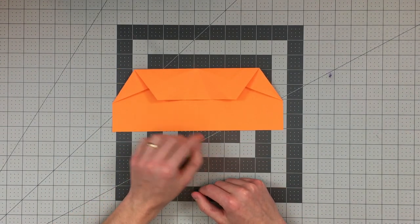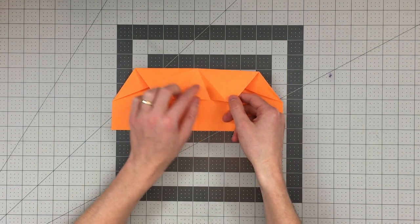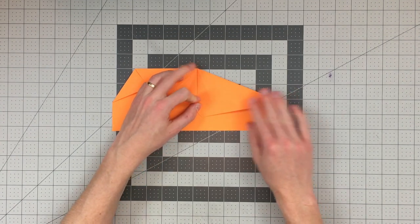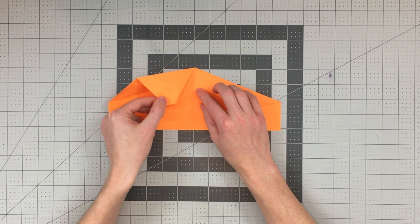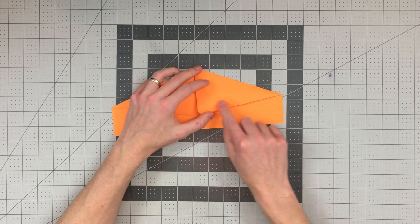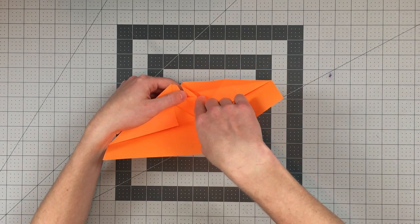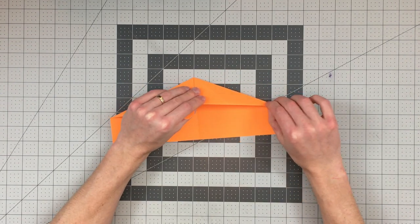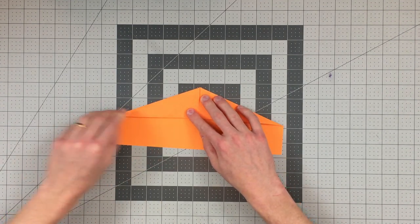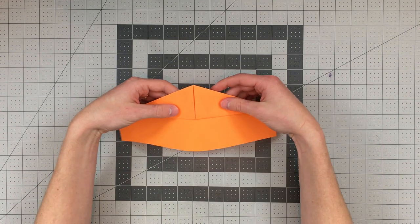Now we're going to perform a swivel fold. Conveniently, all our creases are in the correct direction — there's a valley crease here and a mountain crease right next to it. We just want to pull the paper in and allow it to fold on these two creases and lay flat. Do the same thing on the other side. You can see we now have tabs delineated by this crease, and we can tuck those tabs in under the central triangular section using the existing crease, putting them as the backmost layer. Flatten the model out.